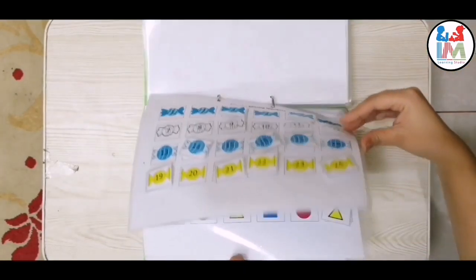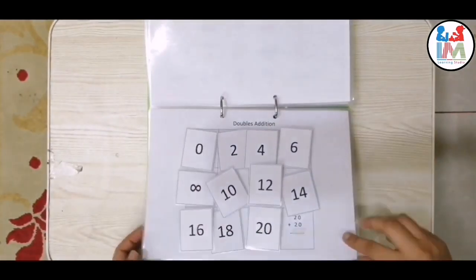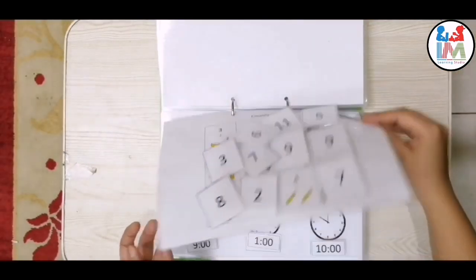Thank you for watching this video. Leave your feedback about this binder in the comment section, and be sure to subscribe to our channel. Thank you!